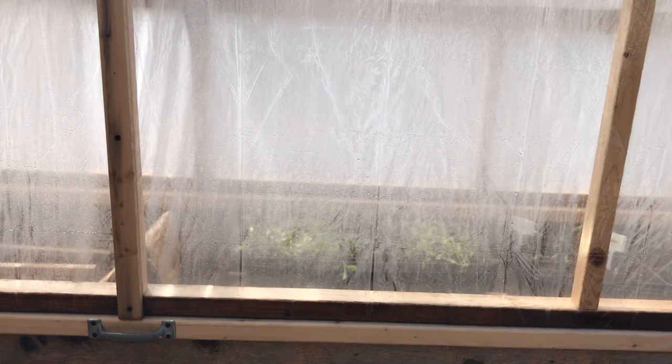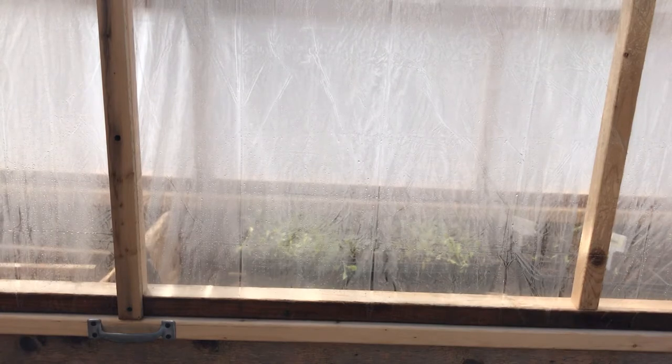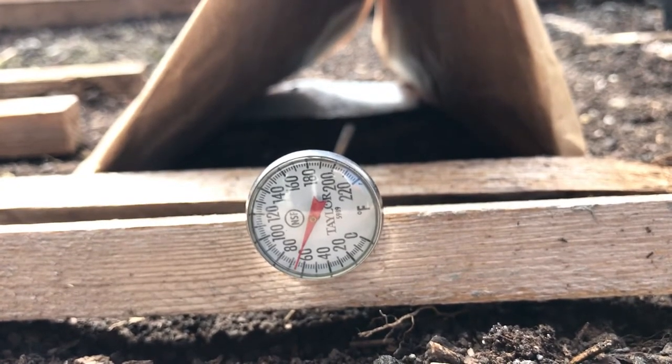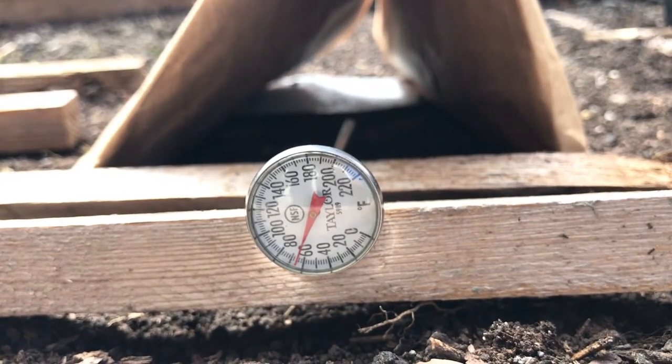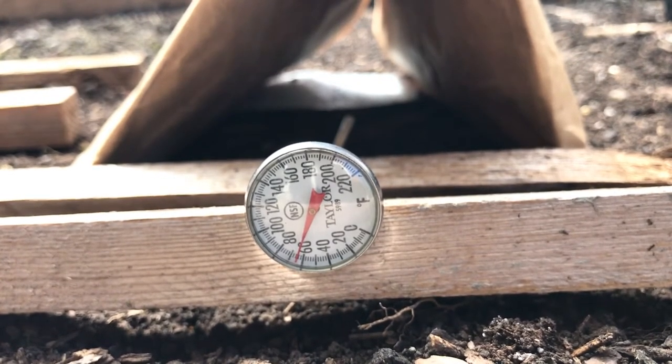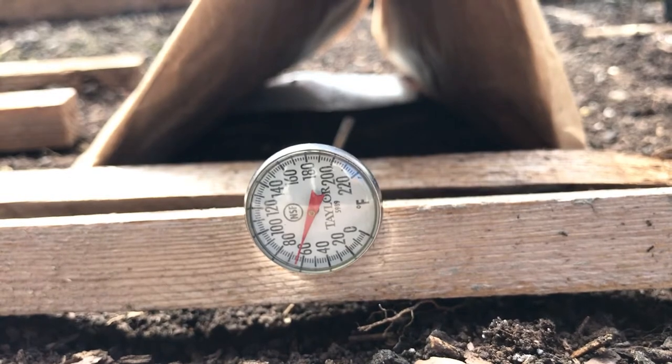I'm going to show you how it works. First of all, it's about 45 degrees right now and sunny, but inside that cold frame right now it's 70 degrees. And I don't have to worry about coming out and venting it every day when it gets sunny and warmer, because I have a special contraption.